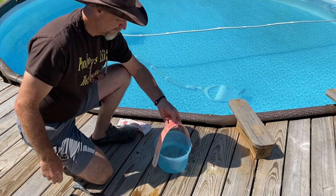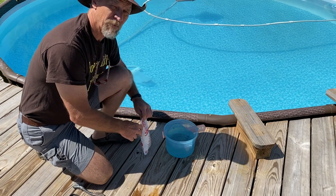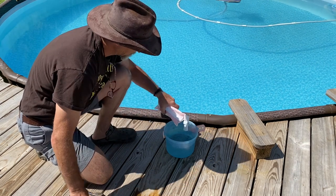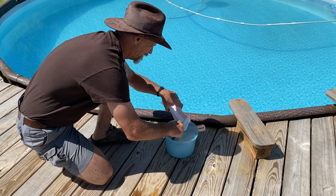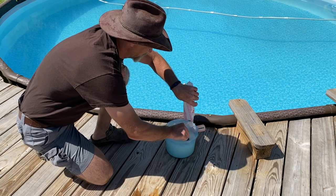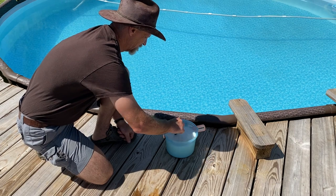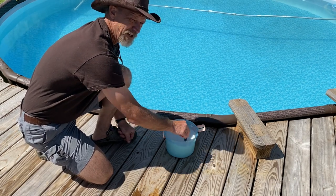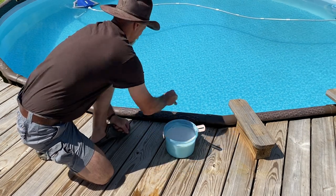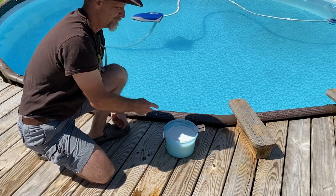All I got here is a little bucket, kind of like a little gallon ice cream bucket, and it's got some warm water in it. I ain't talking about super hot water, but warm enough water to melt these granules. I'm going to open that up, and I'm going to take this little brush here, and I'm going to stir them around and help them dissolve. You can see that warm water - they dissolve pretty quick.